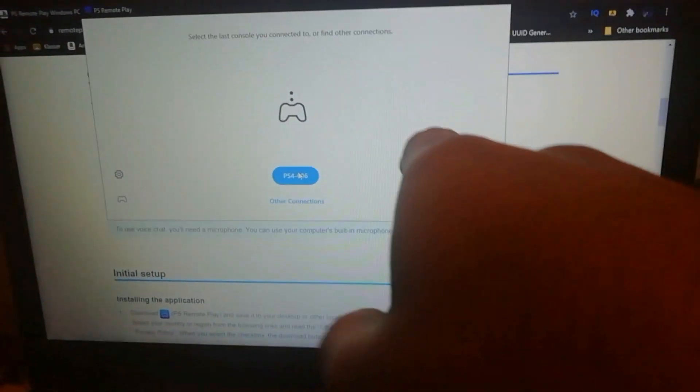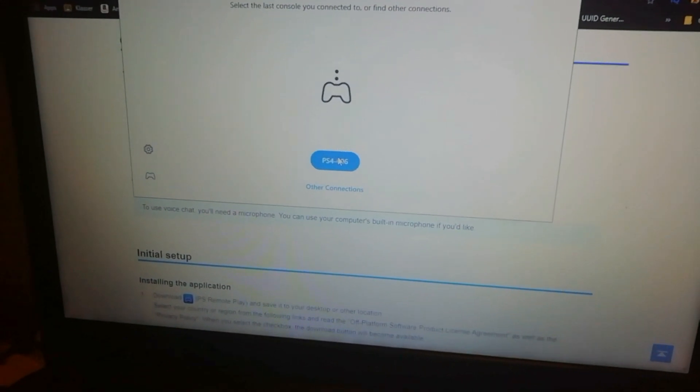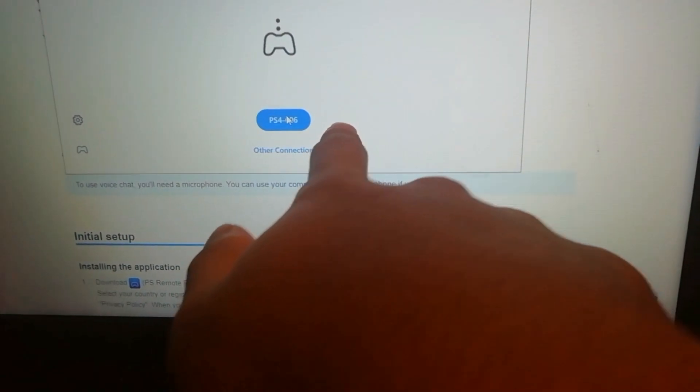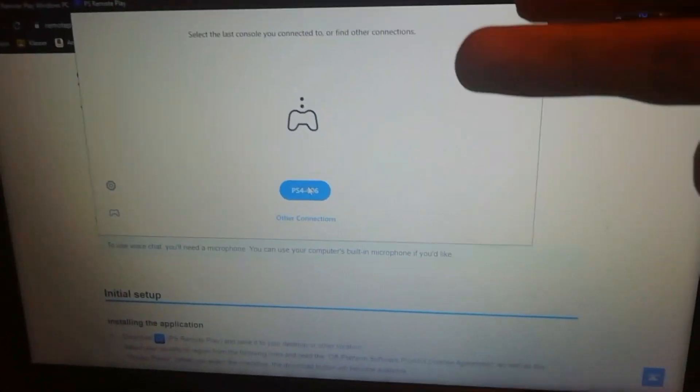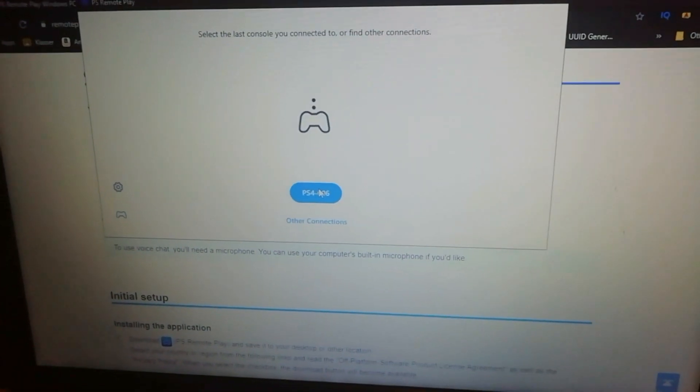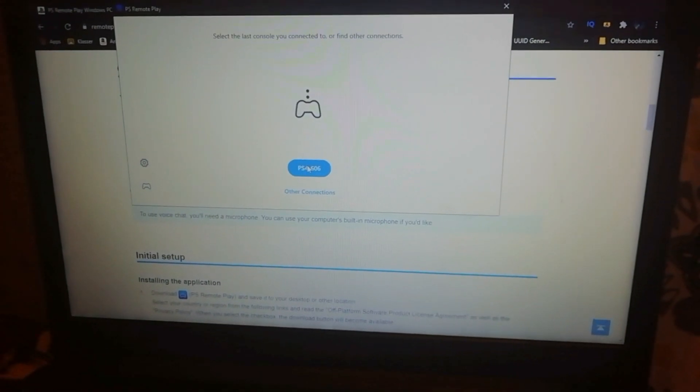When it's white, go back to your computer and go back to this app, the software. If it's your first time logging into the software, there's going to be a blue dot that says 'Connect'. Mine says PS4 because I already tested it, but if it's your first time it'll probably say 'Connect' or something. Click the blue button and make sure the light is white. Also make sure you have the same Wi-Fi as the PS4.